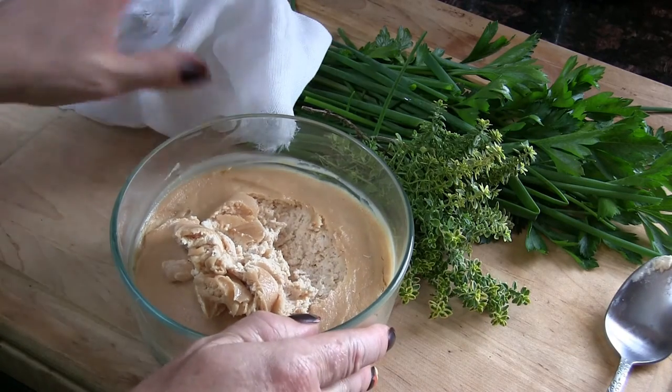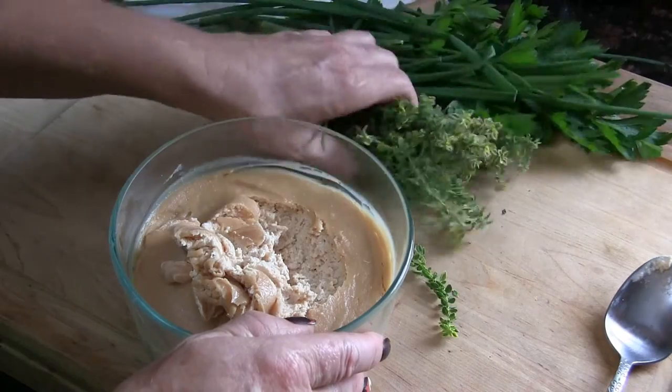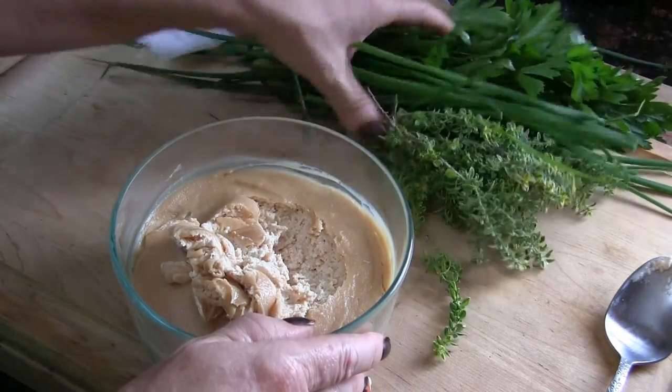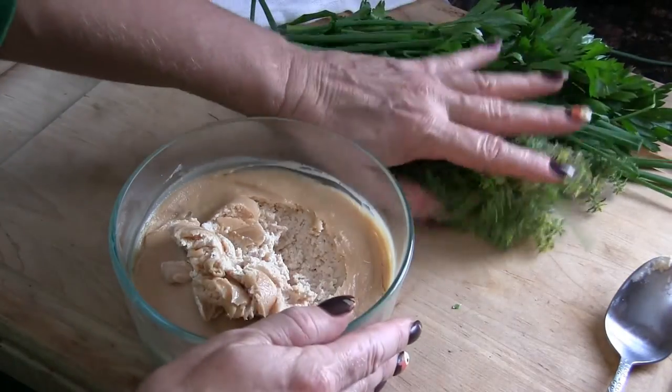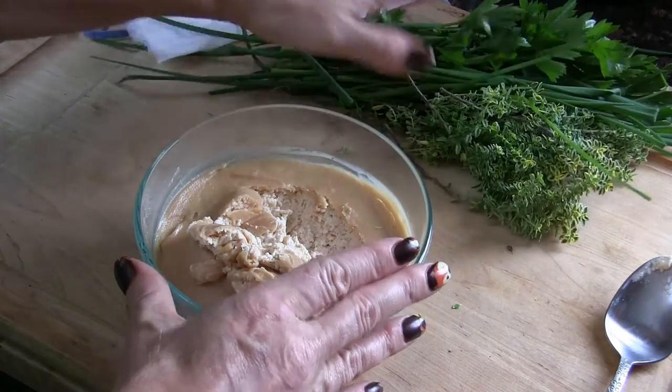Now what we're going to do is add some herbs. I just went and grabbed some thyme, chives, and parsley out of the garden — use whatever your favorite herbs are. I like this combination. I'm not going to put all of that in there.